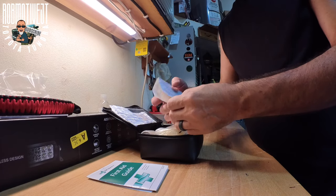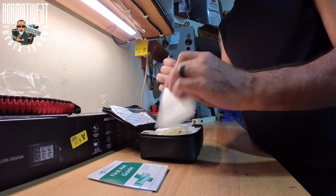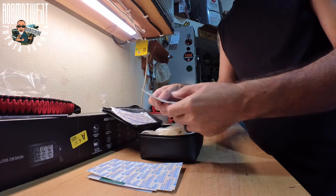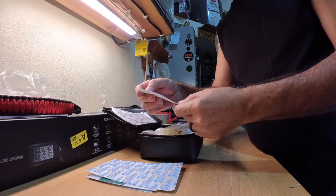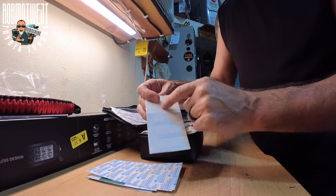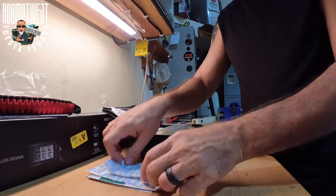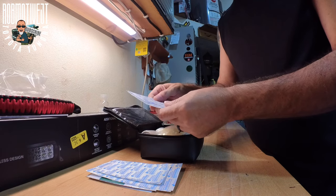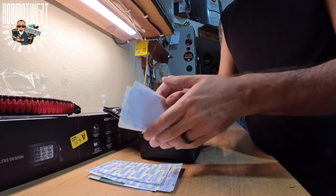Bandages — looks like we have a ton. There are ten medium-sized bandages. Then we have ten very small ones — these are more like butterfly bandages, designed to put pressure on things. The package just says adhesive bandage. And then we've got three gigantic sterile bandages, pretty good size, in case you had some big giant cut.